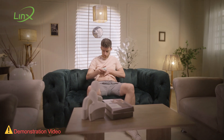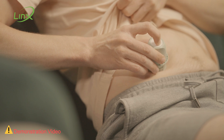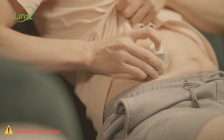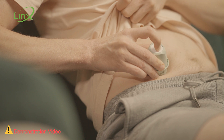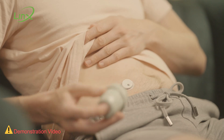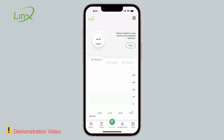Place the sensor applicator directly on the skin without applying much pressure or stretching the skin at the application site. Press the white button on the sensor applicator. Wait for 10 seconds. Carefully lift the applicator off the skin. The installation is now successfully completed.